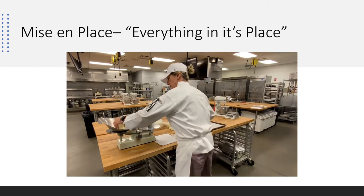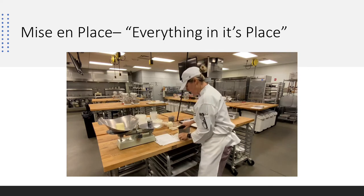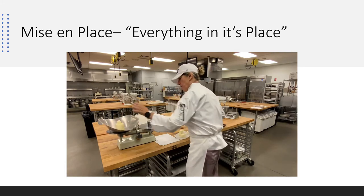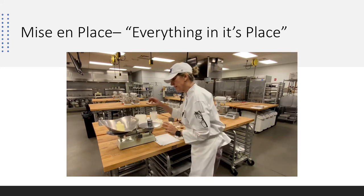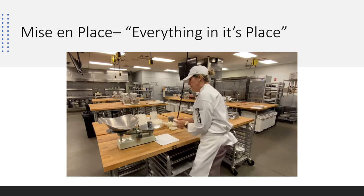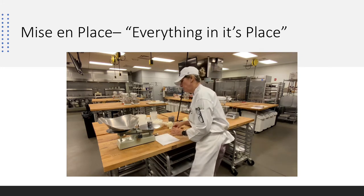I need 8.5 ounces, so it will be a little heavy at first. Make sure you have both the hopper and the counterweight on — that's super important. Once it balances out evenly, I have eight and a half ounces. I'll add the butter to the cup, set it aside, and put the butter away. Typically your ingredients will be up at your bench and ready to scale.